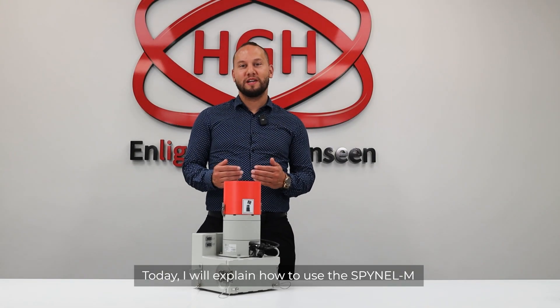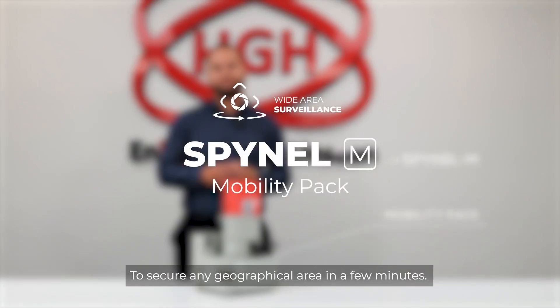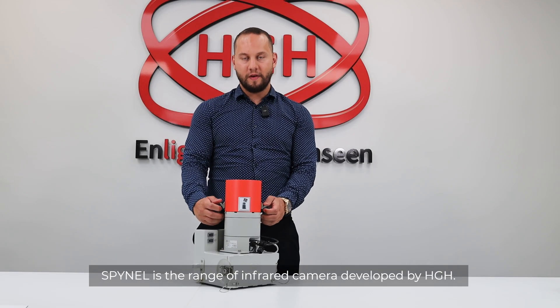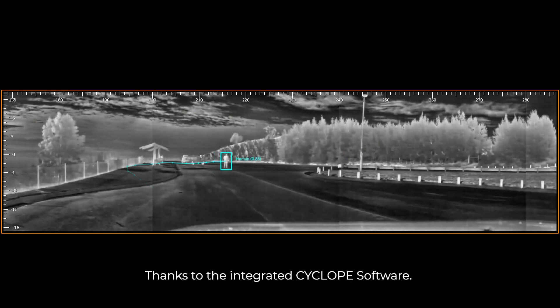Hi everyone, today I will explain how to use the Spinal M and its mobility pack to secure any geographical area in a few minutes. Spinal is the range of infrared cameras developed by HGH. Spinal cameras generate automatic panoramic thermal images with automatic detection, precise tracking, and efficient classification, thanks to the integrated Cyclo software.